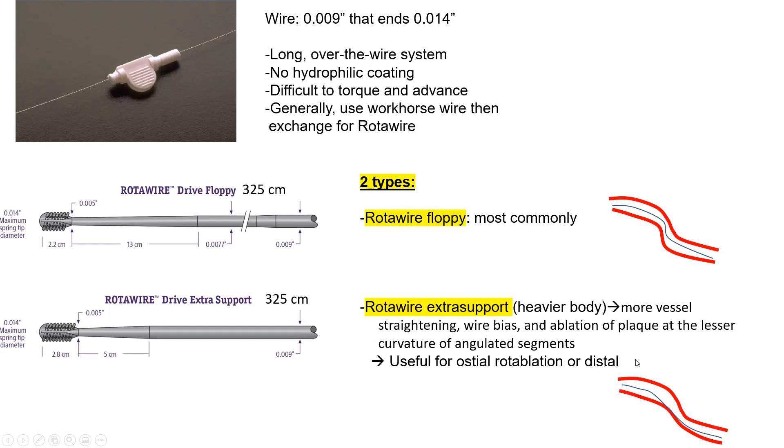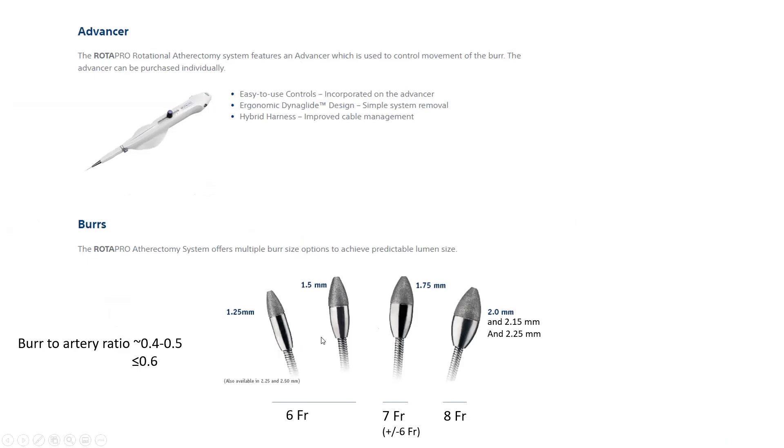The burr sizes used in rotablation are 1.25, 1.5, 1.75, 2 mm and above. Generally, a 6 French guide is needed for 1.25 and 1.5, 7 French for 1.75, and 8 French for 2 mm and above. In practice, I try to use at least 7 French even for smaller burrs to gain extra support and the ability to inject dye if needed.